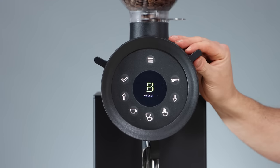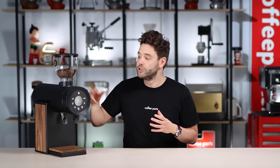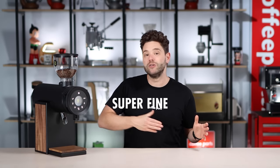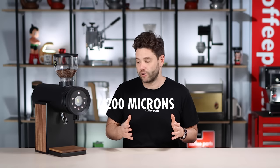When it comes to dialing in the grinder, it moves in very small increments. It's a stepless design measured in microns. You've got a micron window here which shows you where you're at, and it can go all the way from super fine to super coarse, with espresso being between 80 and 200 microns.